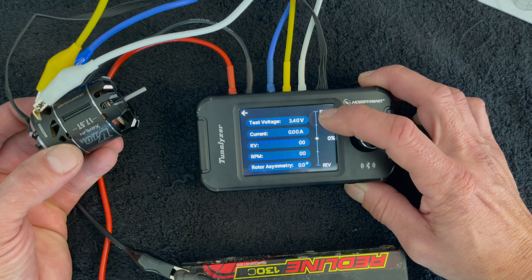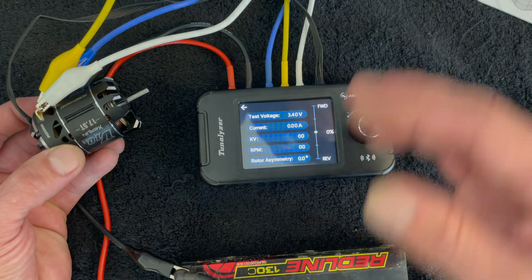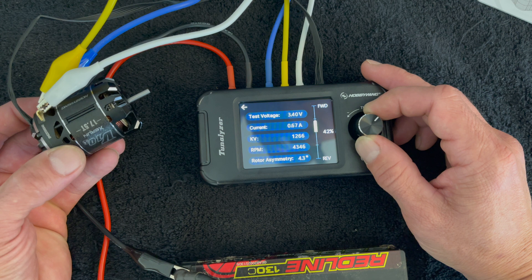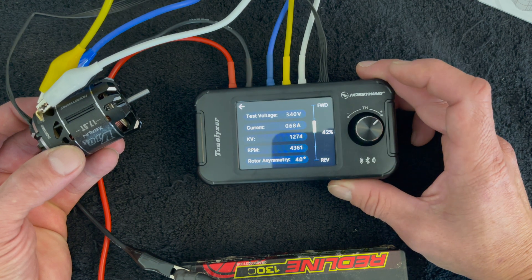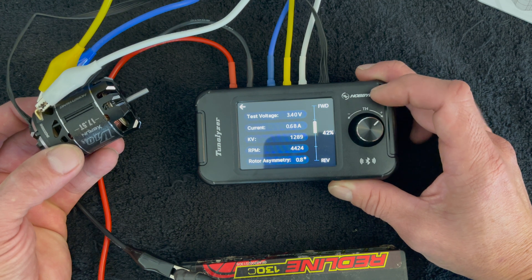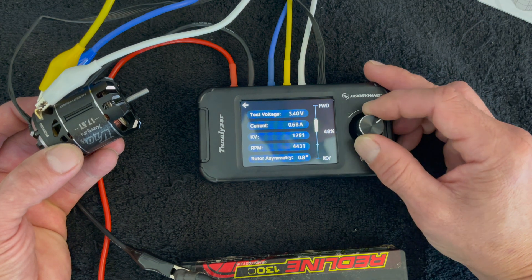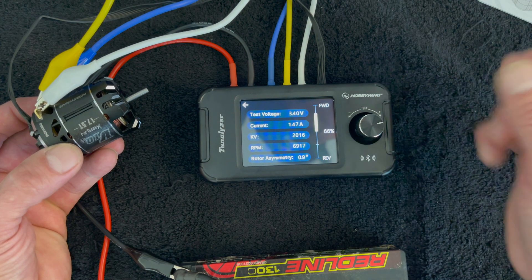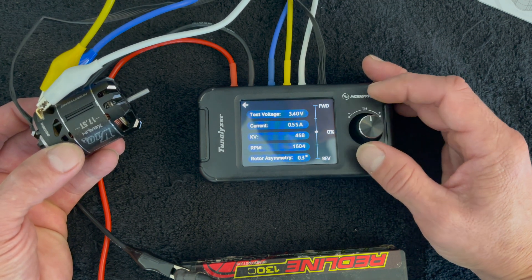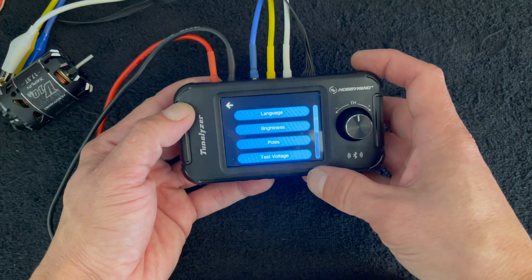In manual mode you have your test voltage. This has a regulator inside that keeps the voltage the same, so as your battery discharges you get the same test voltage — which is kind of nice — and that is adjustable. You turn the dial and the motor starts to run, and you get output information: KV, RPM, the amp draw, and your rotor symmetry, which is how equal the magnet is as far as the charge angle of the north and south poles.